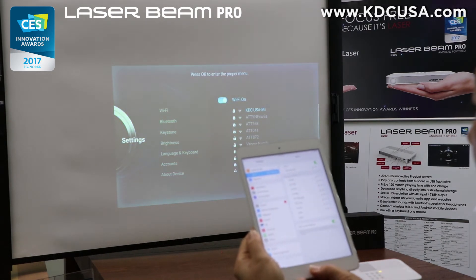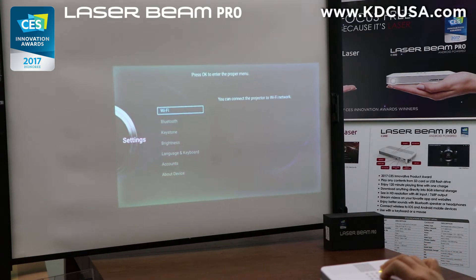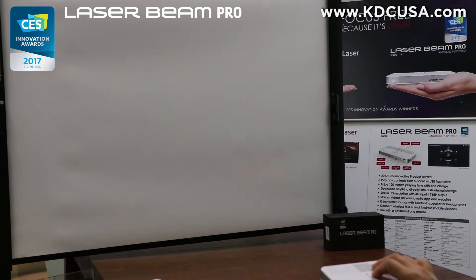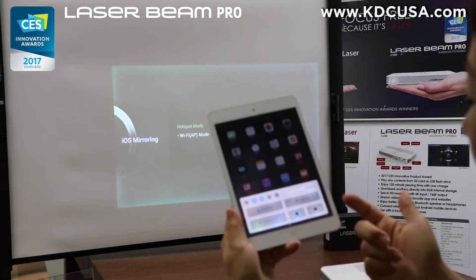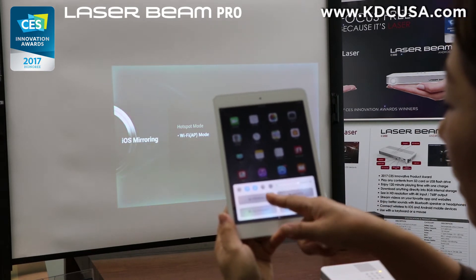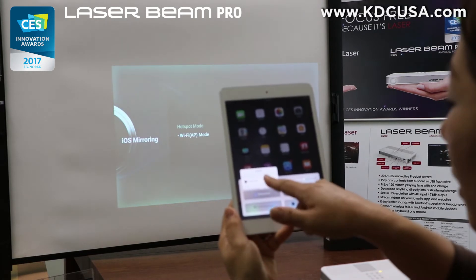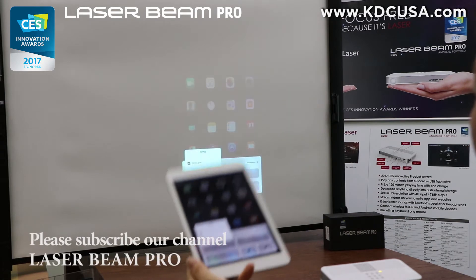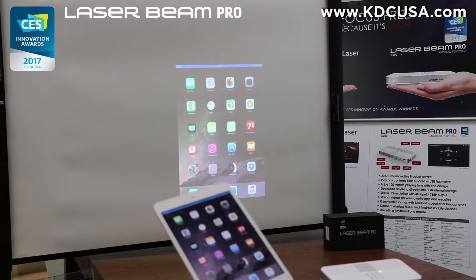Now I need to go back to the main menu and go into the iOS mirroring. For my iPad, swipe up from the bottom bezel to find AirPlay mirroring. It's right here, and when you click it, it shows the pop-up menu with the little Apple TV icon and says C200ZFIR. Click it — and voila, that's it! It's very easy. You can do the same with your iPhone or MacBook.